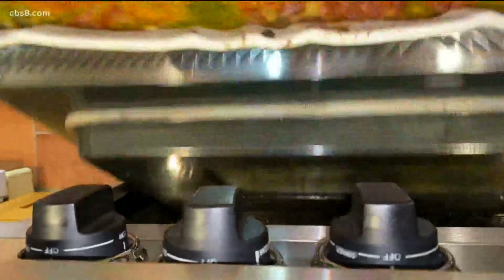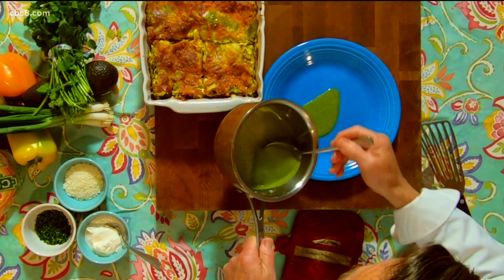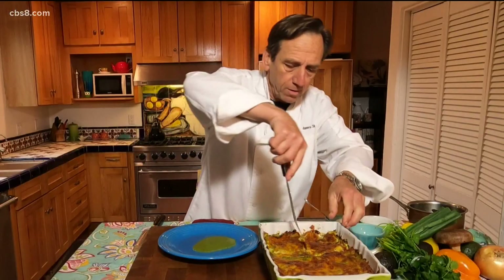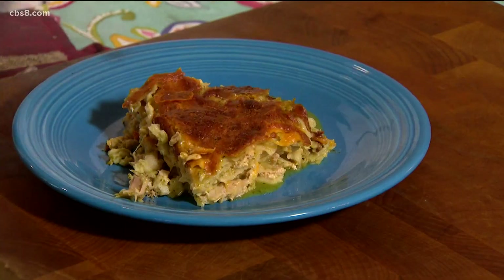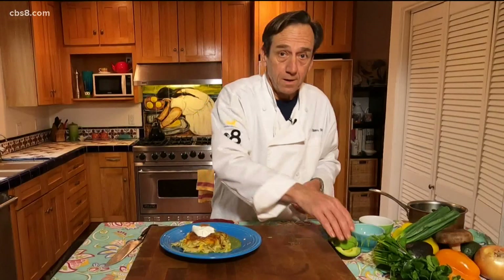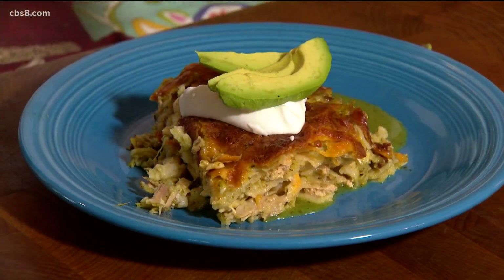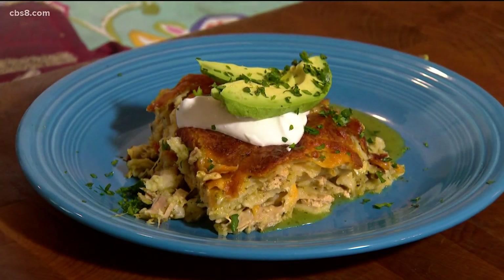We're out of the oven. I like to let the Mexican lasagna sit for about 10 minutes to set up. Here's my sauce that I've preheated, just like you would do if you were serving lasagna — you need a little extra sauce. Take our Mexican lasagna out. A dollop of sour cream on top, then a little bit of avocado, slice it and fan it just a little bit. A sprinkle of cilantro, and then some cotija cheese over the top.